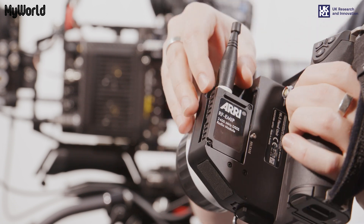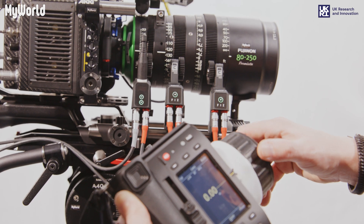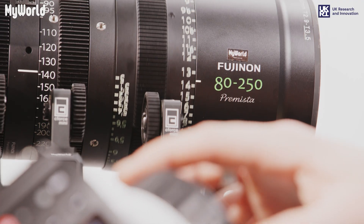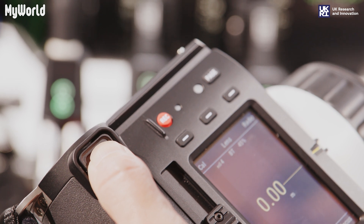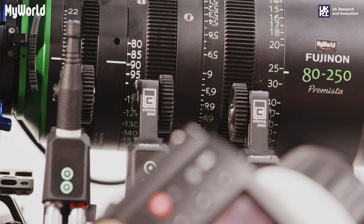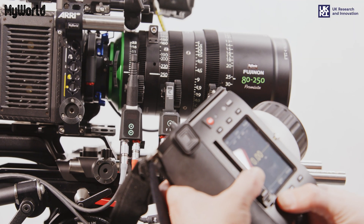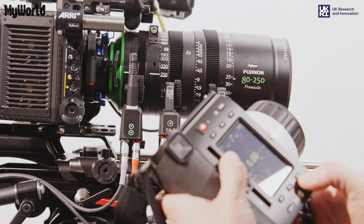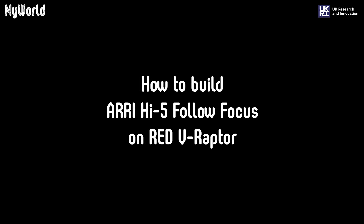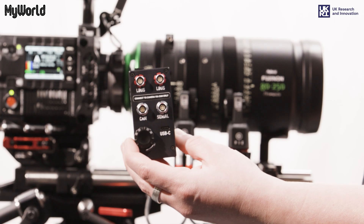Add the battery into the back of the remote control and connect it to the Red V-Raptor. Follow the same build instructions from the Arri Alexa Mini LF.